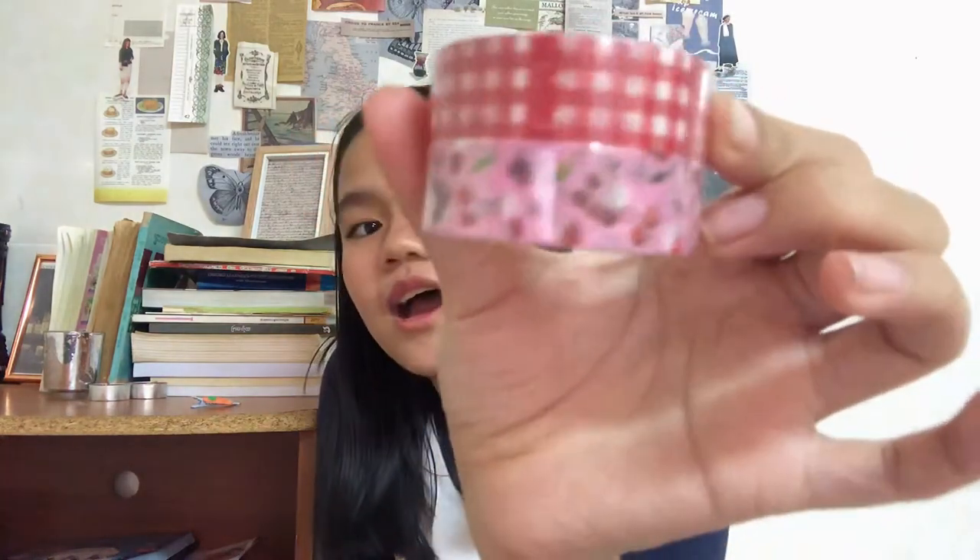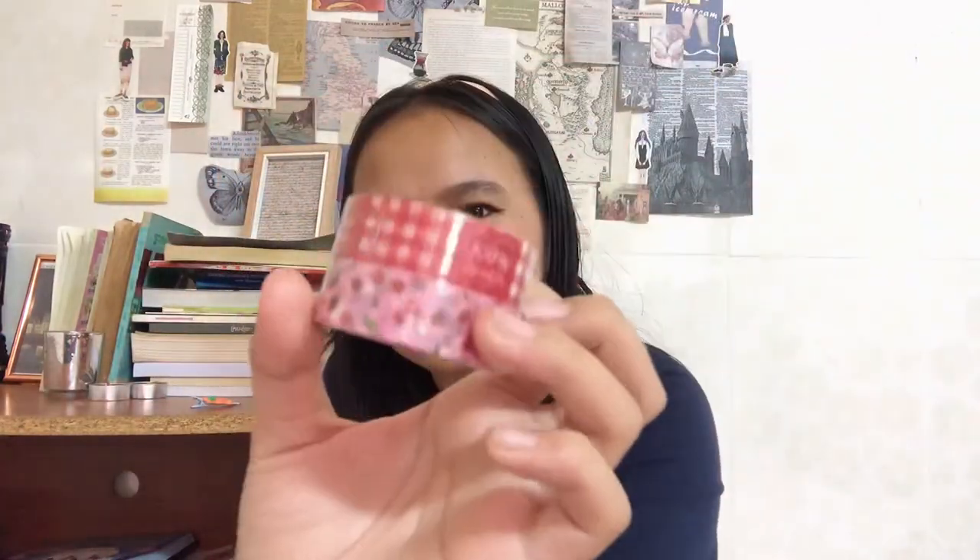And then I got this beautiful washi tape. It's like cherries and this check pattern — like a picnic mat color. But I love it; the washi tape is adorable.